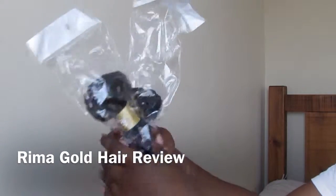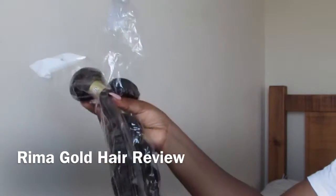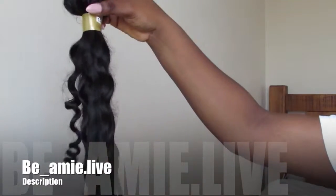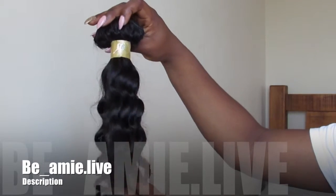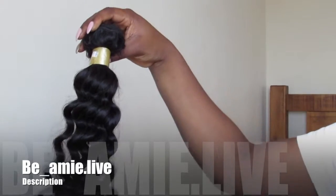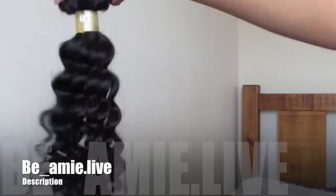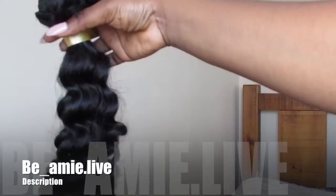Hi guys, welcome! I just want to quickly show you the hair that's in the packet — this is how you get it when you order it. This is the 20 inch. I'm just shaking it to see the bounce off those curls. It looks quite wavy, so I'm not sure what it's going to be like when I put it on, but hopefully it will be nice and curly.